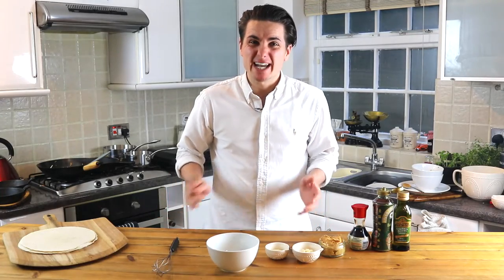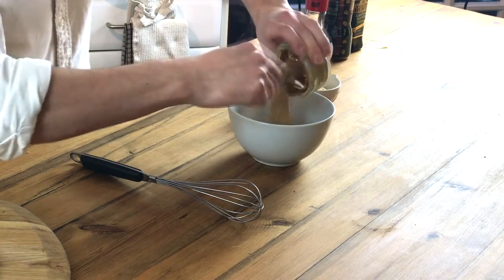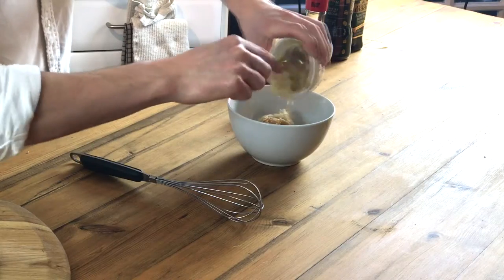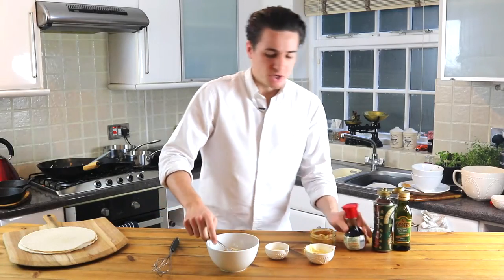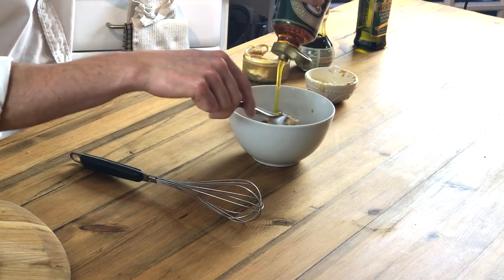Now that our vegetables are cooking, we're going to make our sticky peanut butter garlic sauce. You want 2 tablespoons of peanut butter straight into your bowl. We've got a tablespoon and a half of garlic paste — just mix that into the bowl. A drizzle of soy sauce, and around 3 tablespoons of golden syrup.